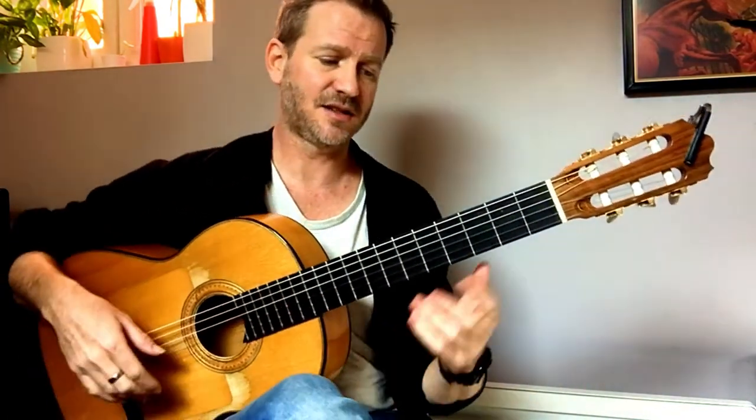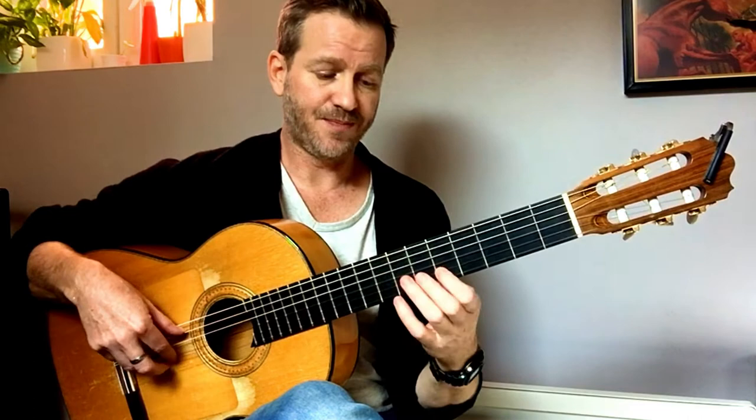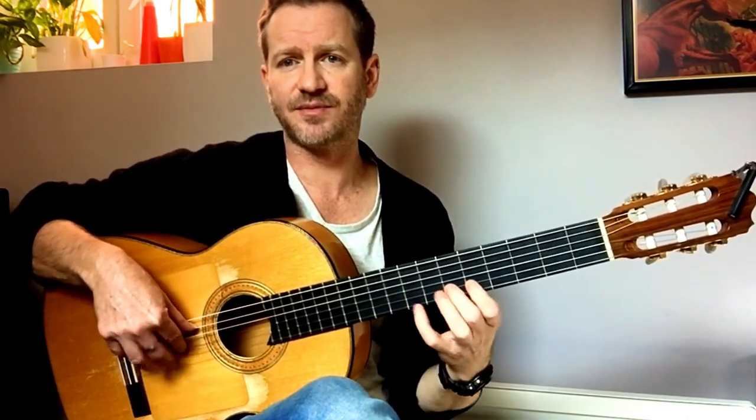Anyway, the exercise is practicing little ideas in odd groupings. One I use is seven. I'm going to play those three frets and that one. So, second string.